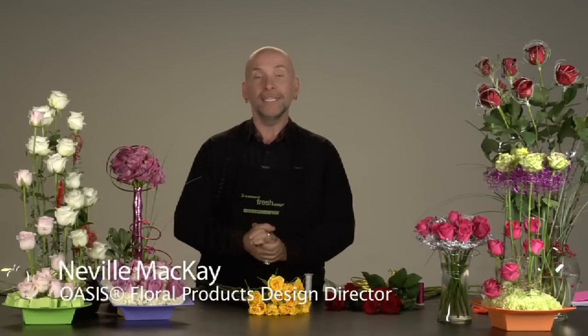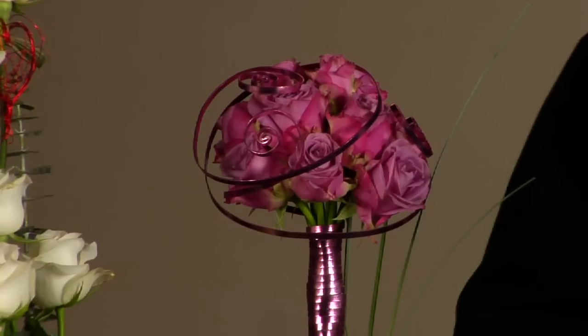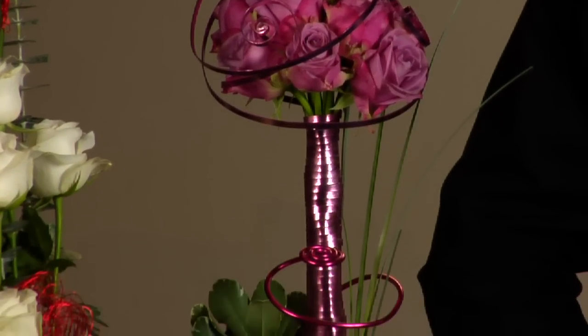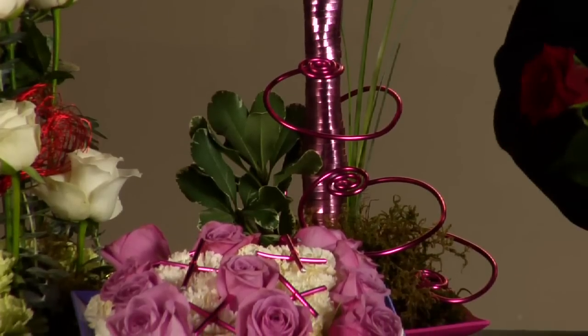Hi folks, Neville here. I'm on the Idea Channel and today I'm going to talk to you about some beautiful ways to make a dozen roses in a different sort of way, because we're all familiar with a dozen roses put in a vase with some baby's breath, leather-leaf fern, and off it goes — a little predictable. So let's show some different ways that we can show these beautiful flowers off and show our talents as floral designers.